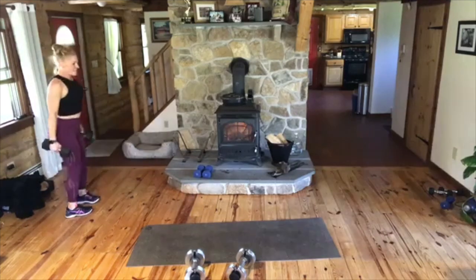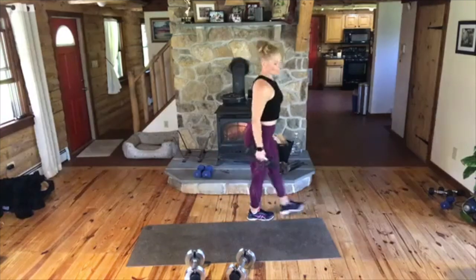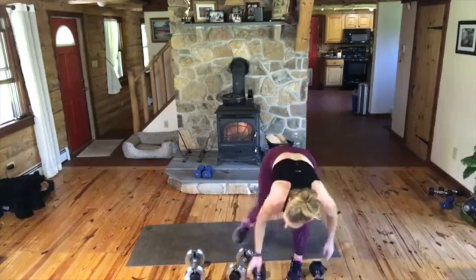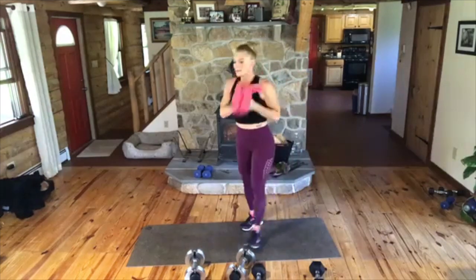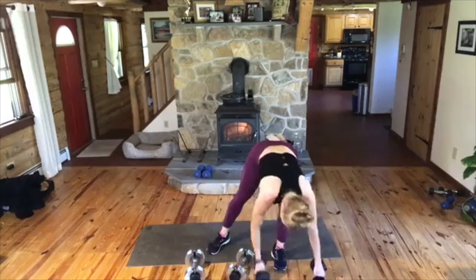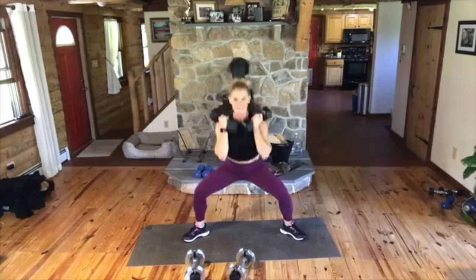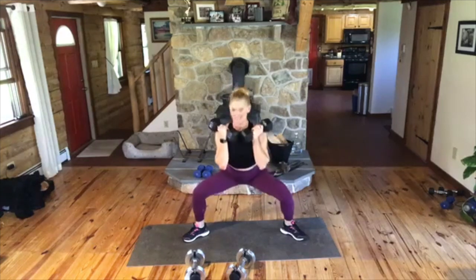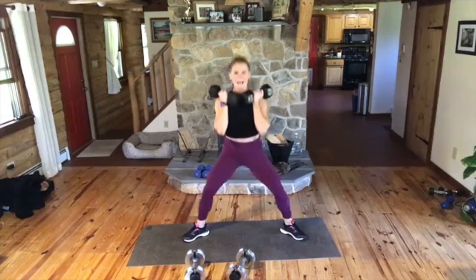They don't have to be live, but I like it live. Stop. Quick drink. We go back to the squat with the three-pulse knees back. Let's make it different. Let's go. Down, back, in, up. Down, press the knees back, in, and up. Can you see that? Again, down, knees back. Good.